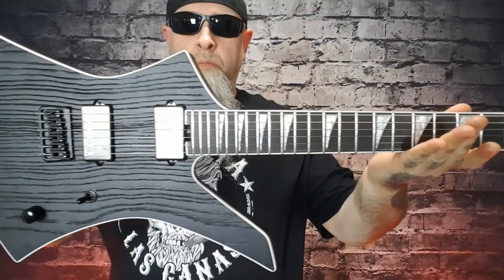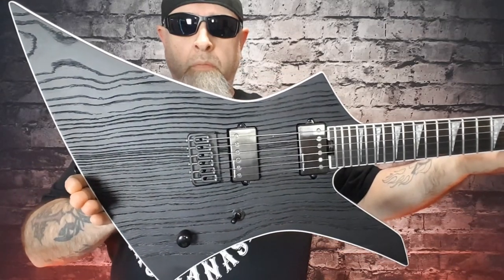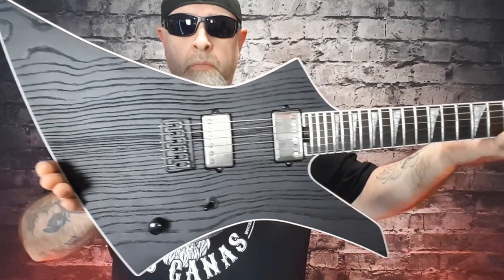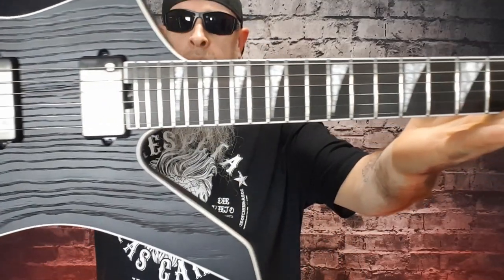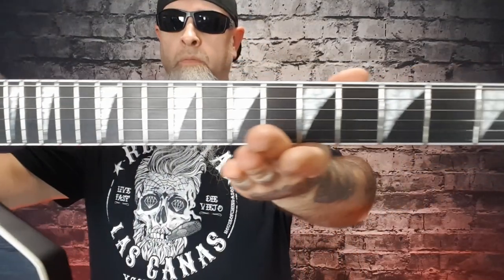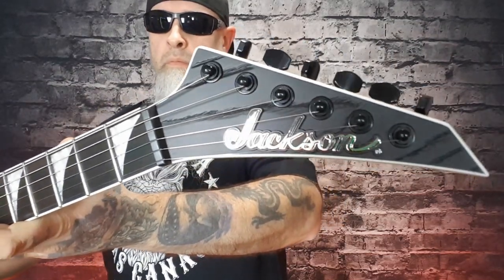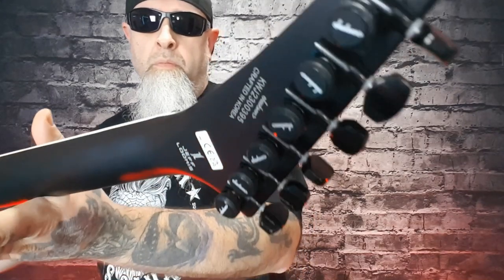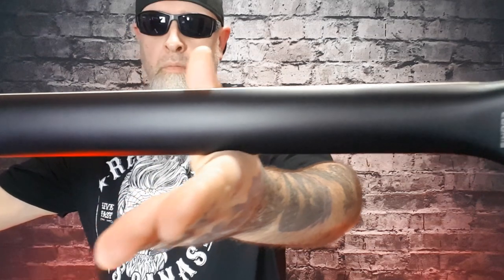The body is basswood with a satin finish. Three-piece maple neck-through body with graphite reinforcement. Neck finish is satin. Fingerboard has a 12-to-16 compound radius — for those in Canada, that's 304.8 millimeters to 406.4 millimeters. 24 frets. The nut material is GrafTech.